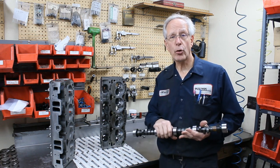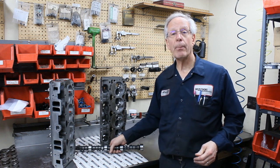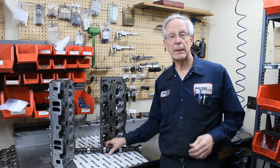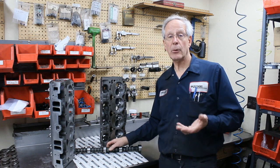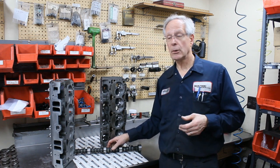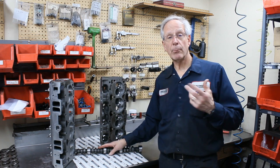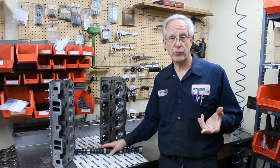These camshafts are ground on a stock Chevrolet core. We ship them right in the Chevrolet tube with the bottle caps. We have a way to get into the engine and get around the bottle caps, and we have a video on that. That particular kit includes doing the work to your cylinder heads, one of our crate master camshafts, the bottle cap pieces, and the instructions.